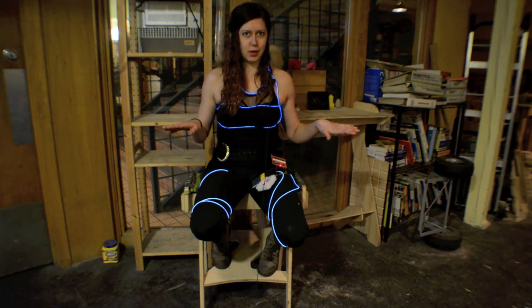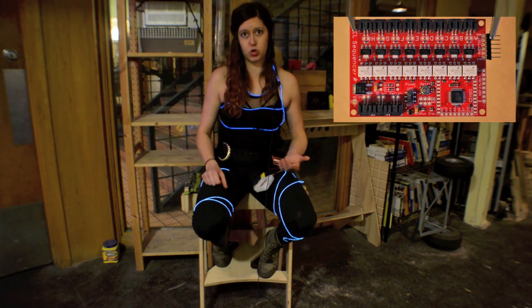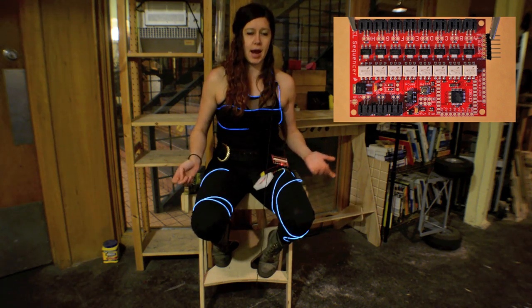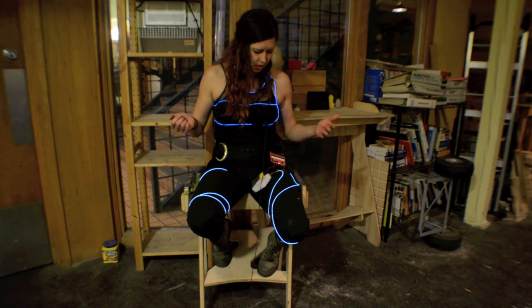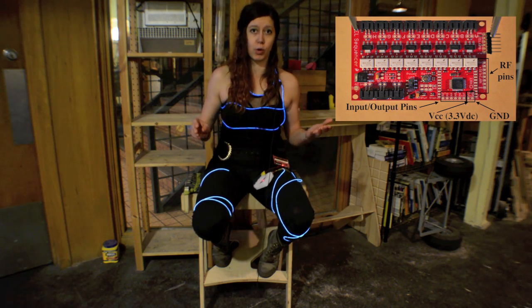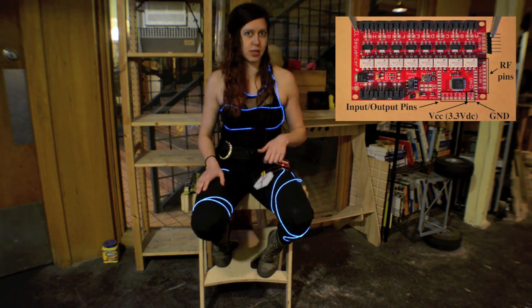Now that the safety warning is out of the way — the EL sequencer is a really awesome microcontroller, which you can program just like an Arduino in the Arduino platform, and it allows you to power your EL wire with a battery, so you can leave your house with your outfit. It has a bunch of different input and output pins, including a spot for radio frequency, so you could even add in some wireless features if you want to get real crazy.